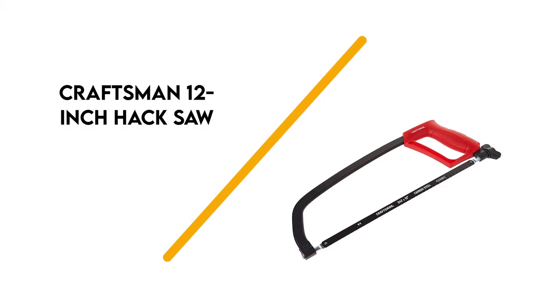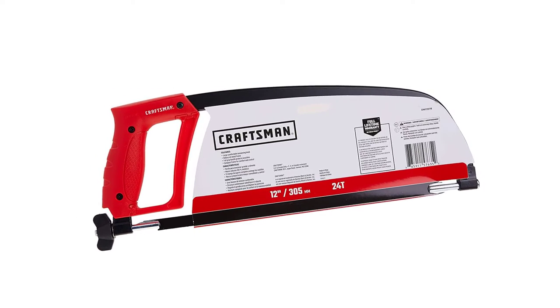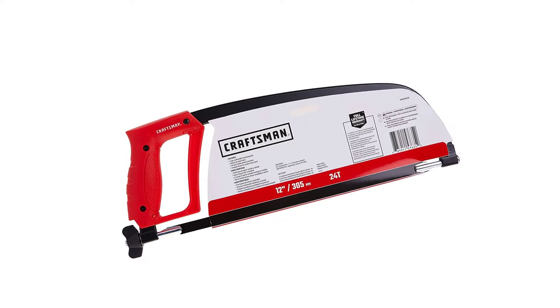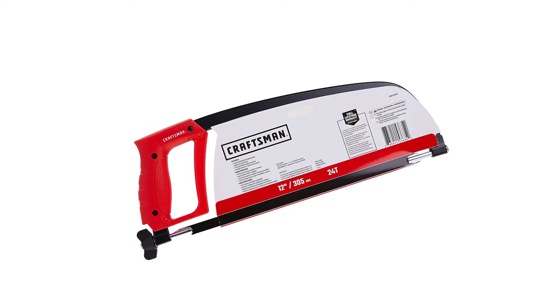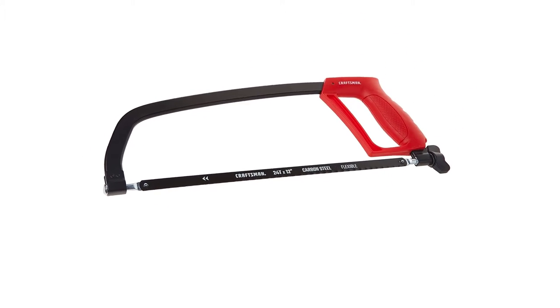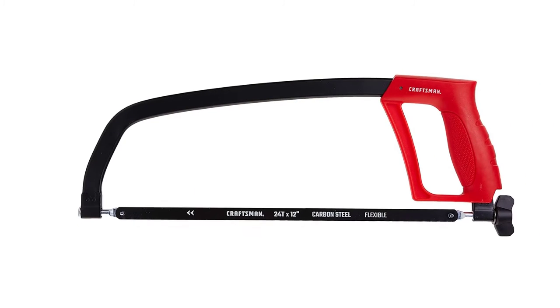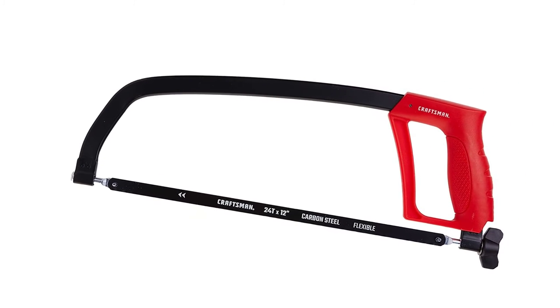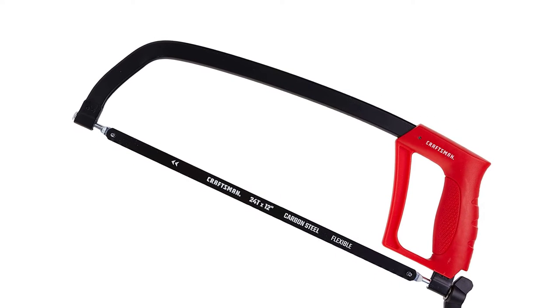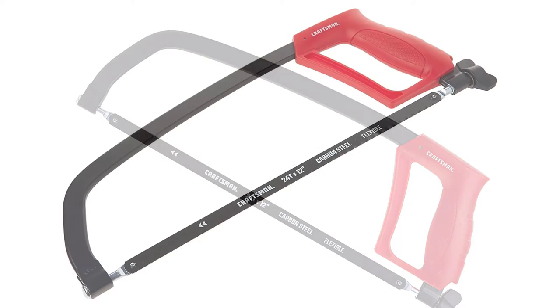Number 3: Craftsman 12-inch Hacksaw. This saw's solid metal construction allows one to mount blades with high tension for optimal performance. It also provides 180-degree blade adjustment for making flush cuts. Despite the solid metal frame, a large comfortable grip is featured on the rear end to promote total control over the blade. Like most hacksaws, it does feature a tension knob for making quick adjustments to the blade.